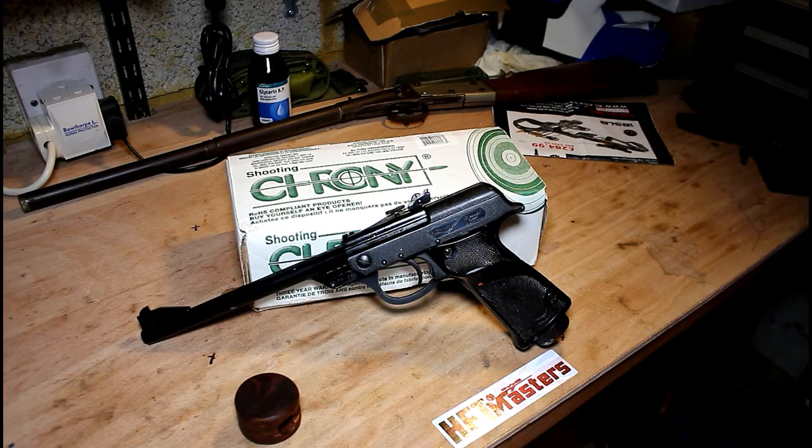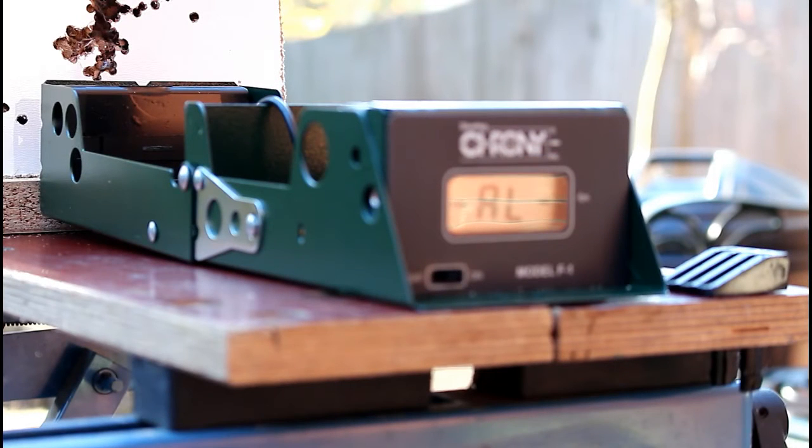Let's take the pistol outside now, first to check it on the chronograph, and then take a few shots hand-rested at a 10-metre target — though it's probably more like 10 yards. Here we are outside with the Walther LP53. I'm going to run a few shots through the chronograph first to see what the pistol is doing, before we take some shots at the target to check accuracy.